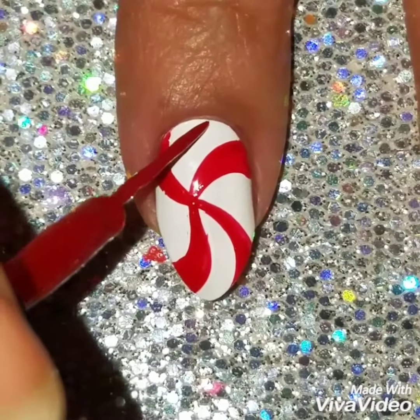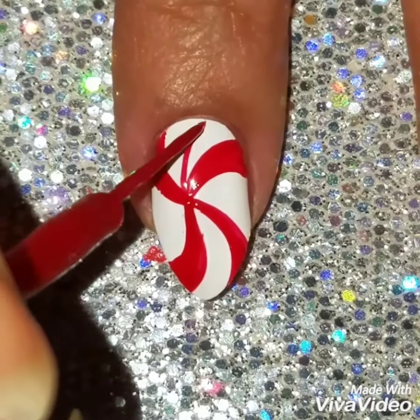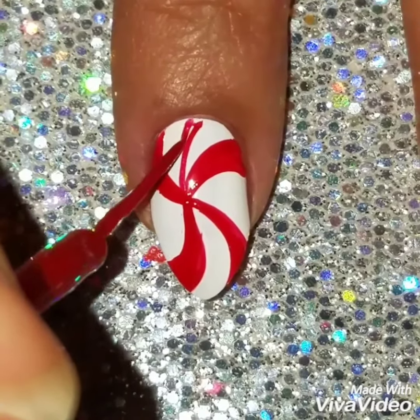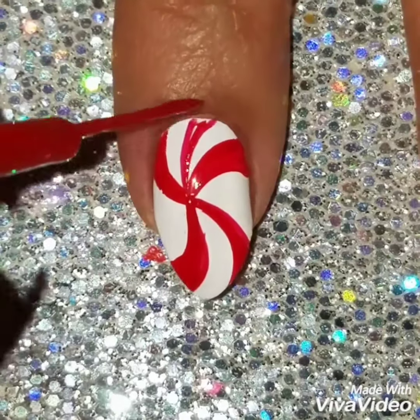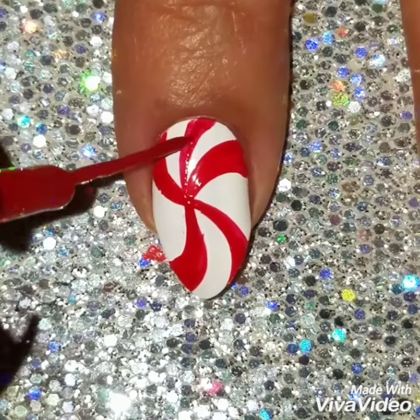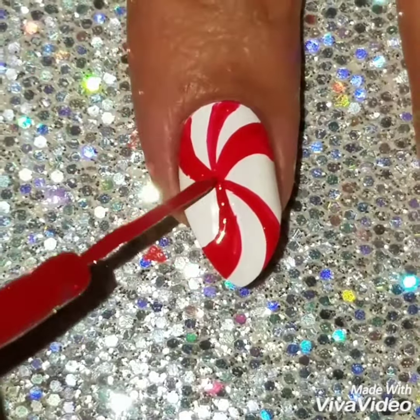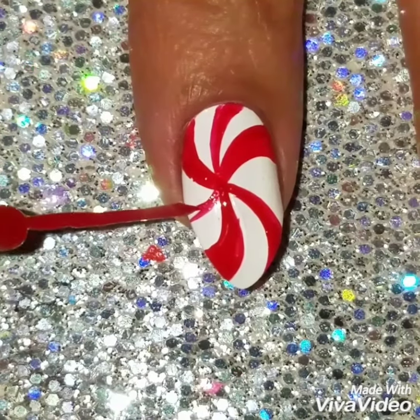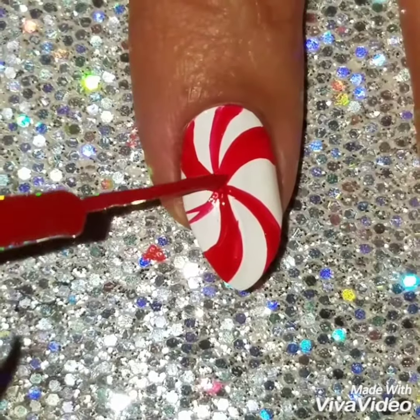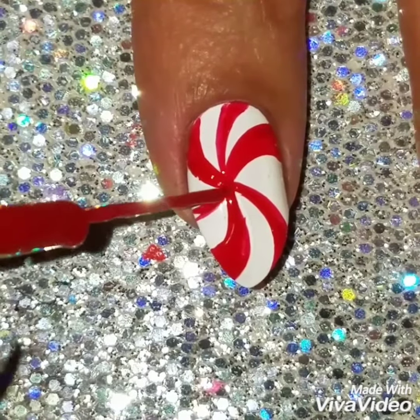Once I was done with the design I wanted to add a couple more thinner lines because it would have been more plain — it would have more white in it and I wanted to fill up the nail design. You can add four little lines or whatever, as many lines as you want. I just thought that adding these lines brought it all together, which it did in my opinion.